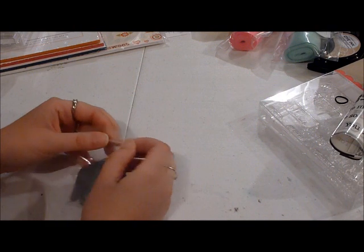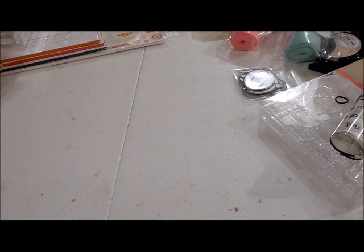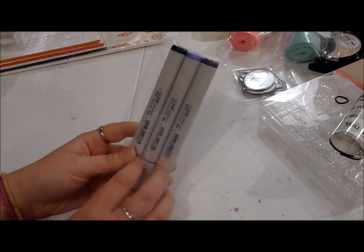I go through phases — I was using my Cricut for a long time and I've just been doing a lot of stamping lately because I've gotten a lot of stamping things in. So I got the By The Numbers die set. And I also picked up the Royal Velvet Copic markers — the three markers that match Royal Velvet.